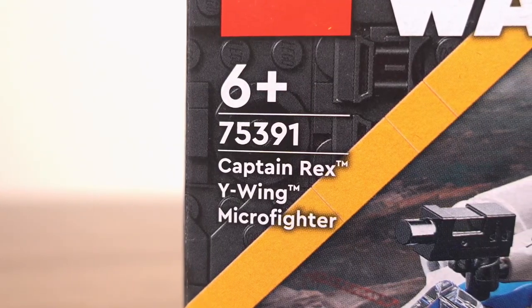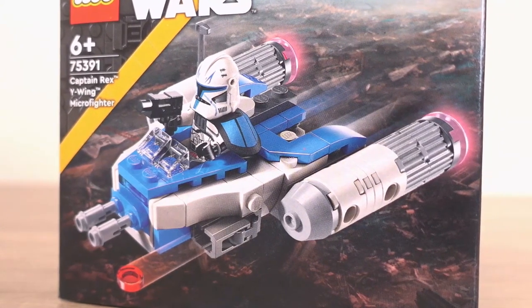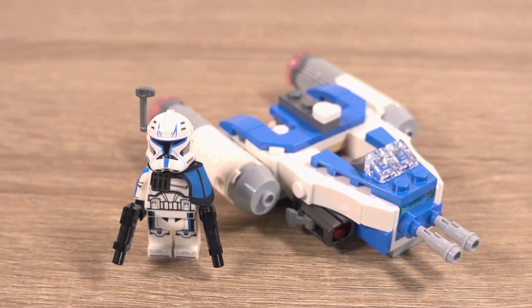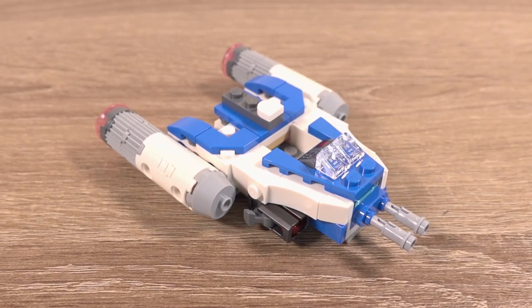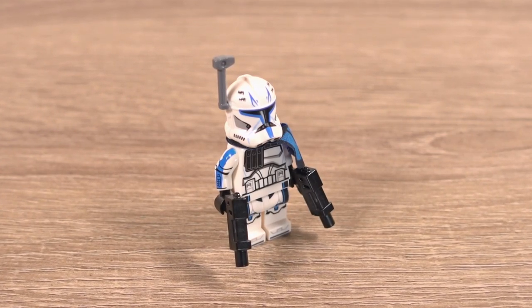This set, number 75391, is another addition to the Microfighter series which I really like. You get a nice little ship and a minifigure all for a lowish price. This one is no different — you get Rex's Y-Wing ship based on his ship from the Clone Wars through to the Dawn of the Galactic Empire, and the Rex minifigure himself, which looks really cool.